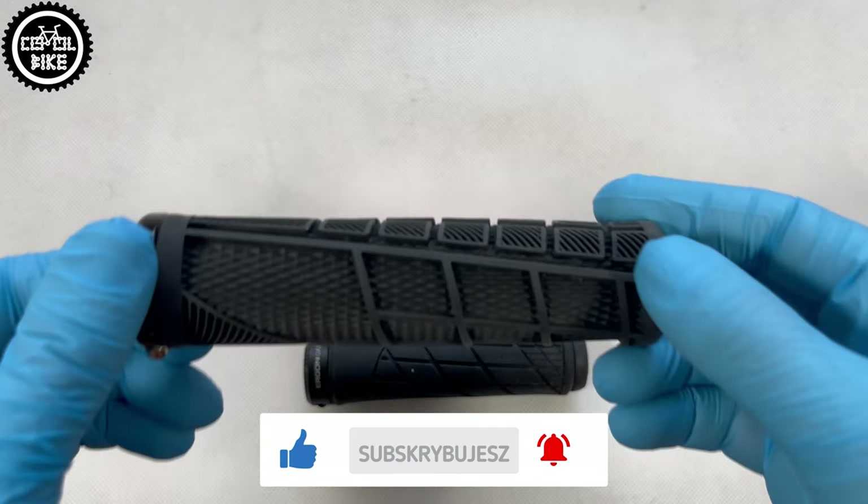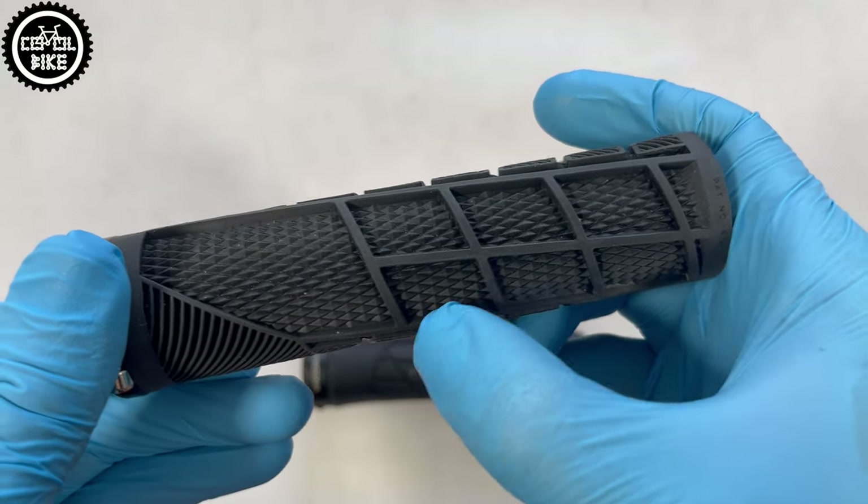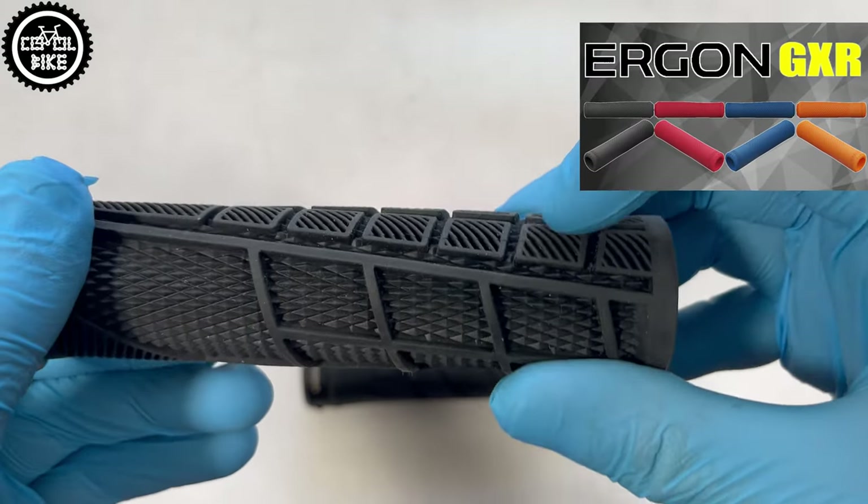What surprised me the most about them was their exceptional softness. Even long neck FL grips, which have a softer than standard rubber compound, cannot compare with them.